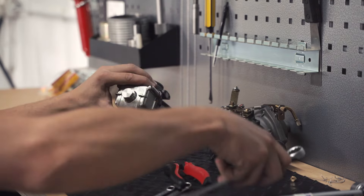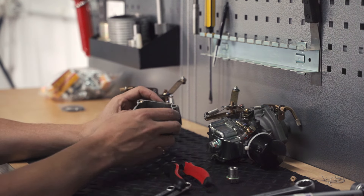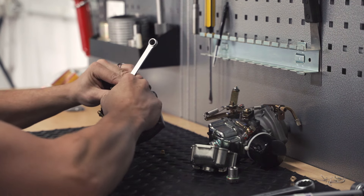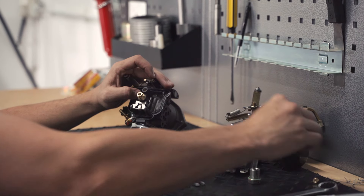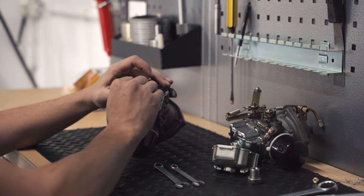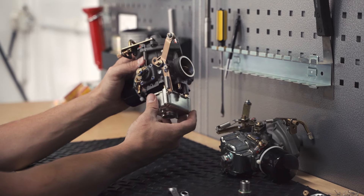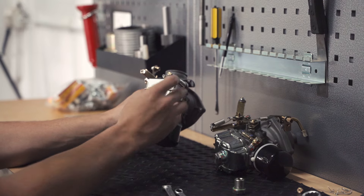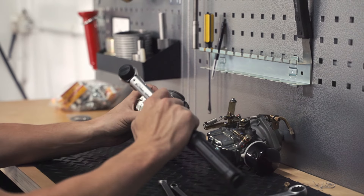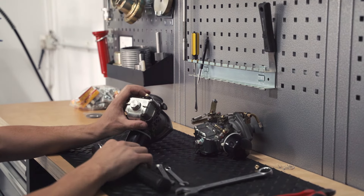The bolt comes out and we've got our floats. Put the spanner on it and pop it off. Then we've got our new jet that came in the kit — going to pop that on there. Nut goes back on. According to our manual it's 5.5 Newton meters on the torque. Please be careful not to over-torque these because it bends the bowl and then the gap between the main jet and the bottom of the bowl becomes too small and fuel doesn't get in.